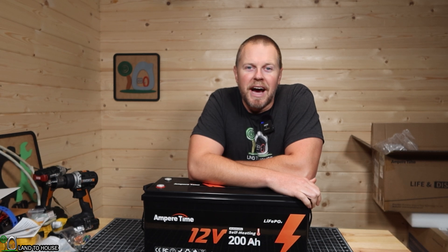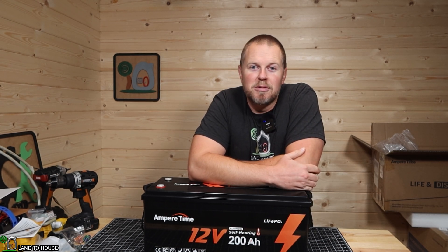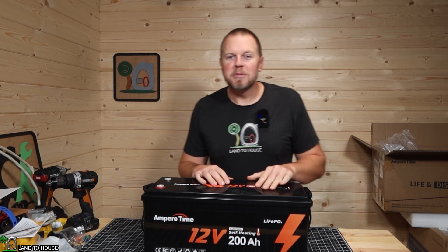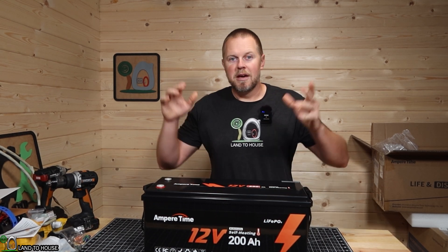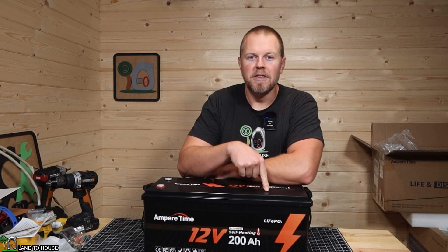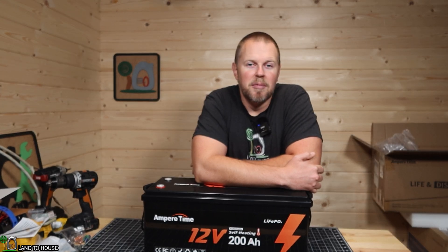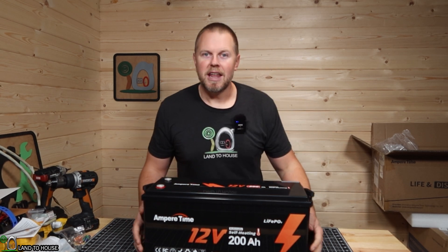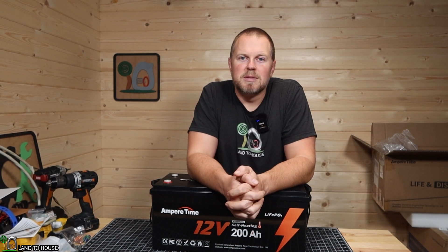I just checked the weather forecast for the next five nights and we're supposed to have temperatures in the mid to low 20s the entire week — so it's a great time to test out the self-heating option of this Ampere Time battery. I'm going to go ahead and replace my main studio battery with this one, get it fully charged, and then do the test to make sure this is going to charge after it has heated up. Let's go ahead and disconnect my off-grid solar and hook this battery up in its place.